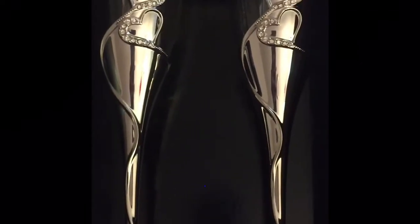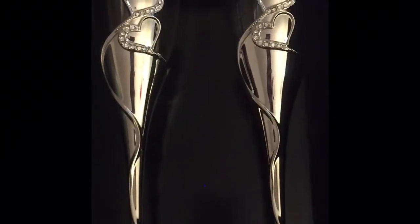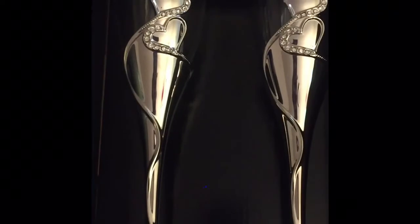I saw these glasses at Hobby Lobby and I stood there and debated and debated and I finally decided to pick them up. They're by His and Hers — you'll find them in the wedding section. I went during the 50% off week, so they're regularly about $30, and I ended up paying about $20 for them.